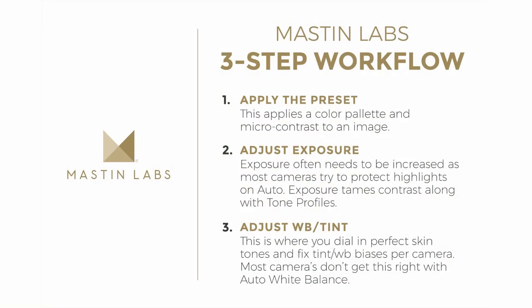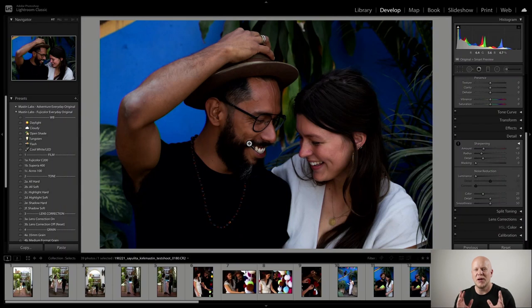Hey everyone, it's Kirk Mastin here at Mastin Labs. I'm coming to you live and ready for your questions as I edit. Today I'm going to be editing a lifestyle photo shoot that I shot down in Sayulita, Mexico with my friends Edgar and Madison. I'll show you all the things I do for an entire set of images, how I tackle different lighting situations, and how I decide which presets to use. I'll be using the Mastin Labs three-step workflow for the entire video.